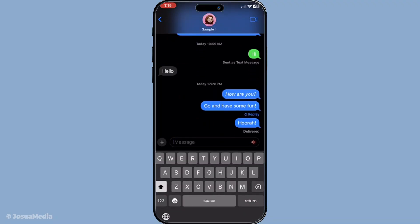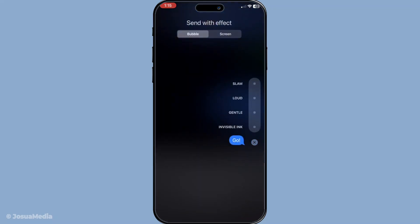But here's the fun part — before you hit send, press and hold the send button. Instead of just sending the message, this action will bring up a range of screen effect options. Look through the options at the top and tap on the screen effects tab to move on to the next step in the process.